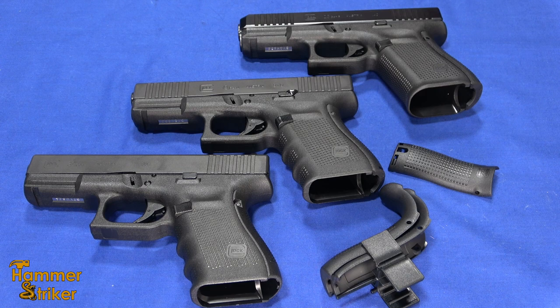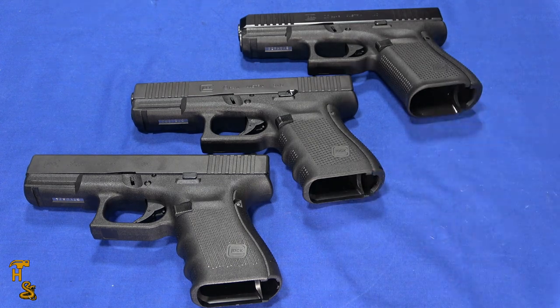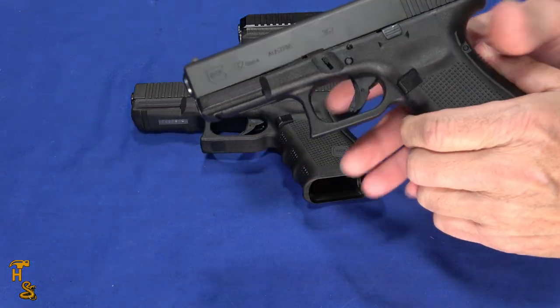The key then becomes: which one do I put on? And what problem are we trying to solve with these back straps? Really what it comes down to is two basic things.